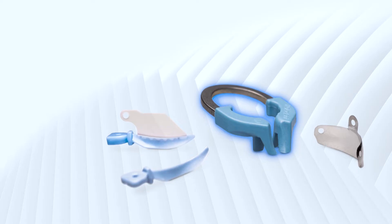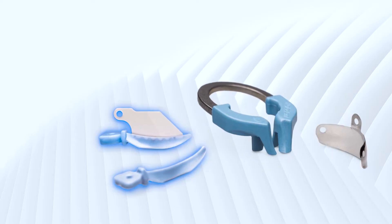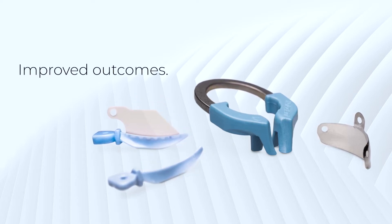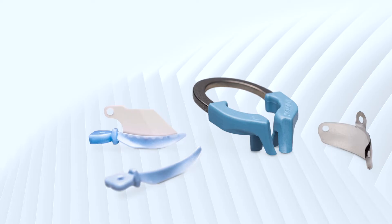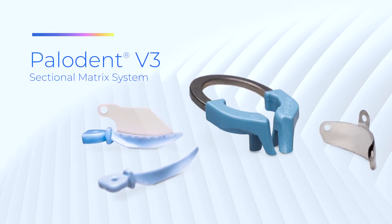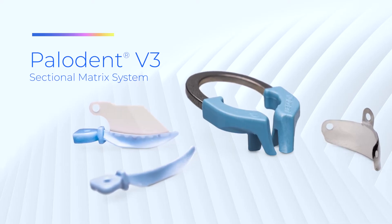Its nickel titanium rings, anatomically shaped matrix bands, and adaptive self-guiding wedges enable the clinician to deliver improved outcomes even when faced with wide cavities and missing cusps. Used in tens of thousands of dental offices and schools globally, better dentistry starts with Paladin V3.